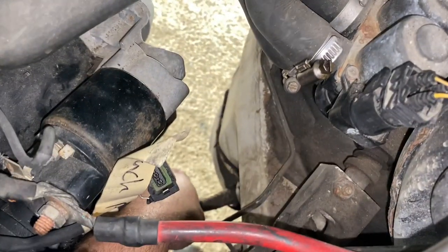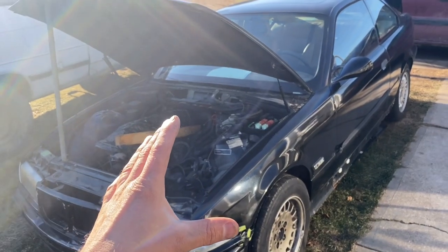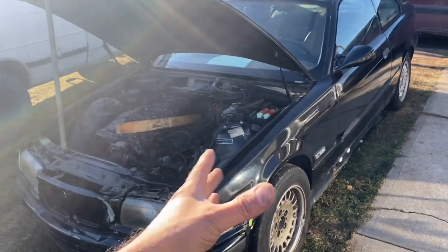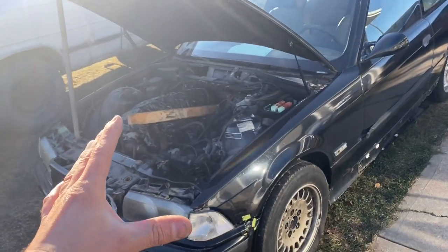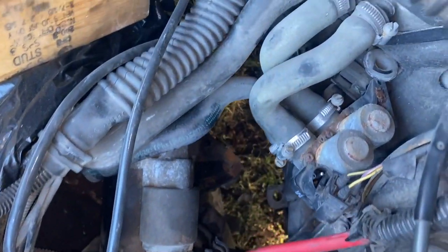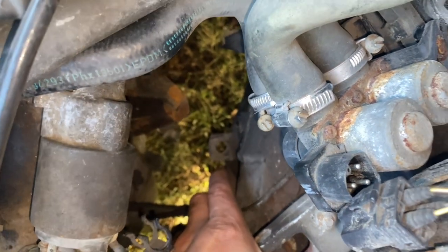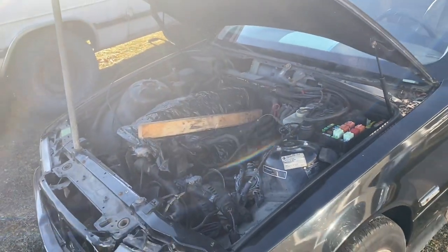On the standard cars there is a little bracket here which on the automatics is not there. This is our parts car — I took the manual transmission out of this car. I have a very detailed video on all the stuff you need for a swap, check the description for a link. Right here on the manual car there is a little bracket — that's probably the only different thing. Since the automatic doesn't have it, maybe we'll rig something up.